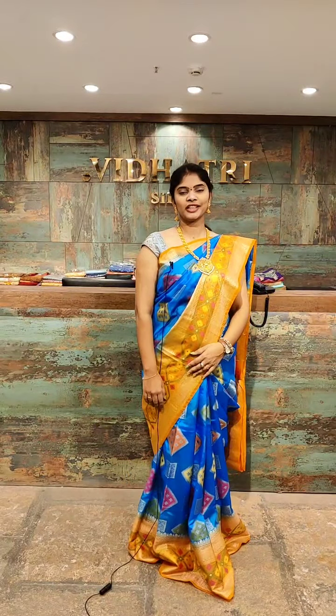Hello dear beautiful ladies, welcome to the Vidathri Shopping Mall, the branch of Murda. This day in my live session, I am going to show the beautiful, gorgeous Kore Kanchi Pattu sarees.